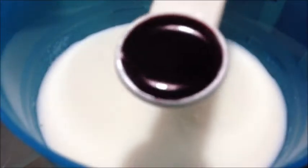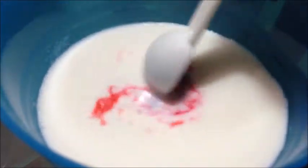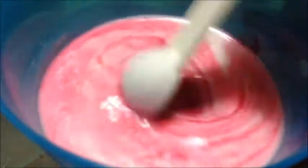In a small bowl with milk, add in 1 teaspoon of red food coloring and mix it well. I'm using full cream milk, but you can use buttermilk if you want.